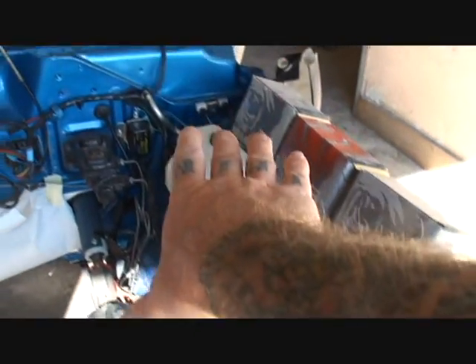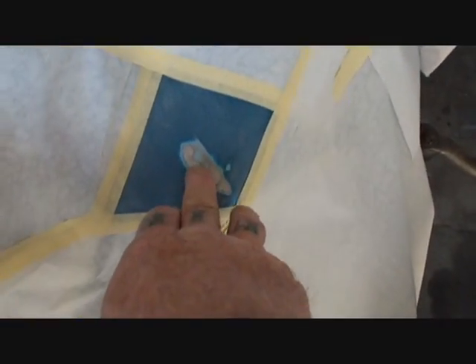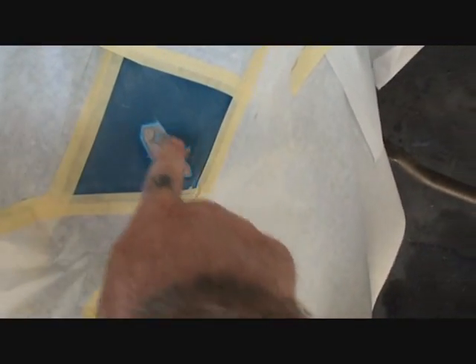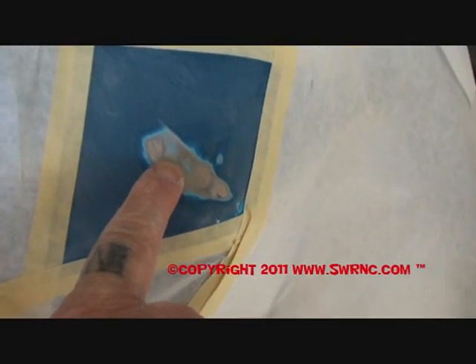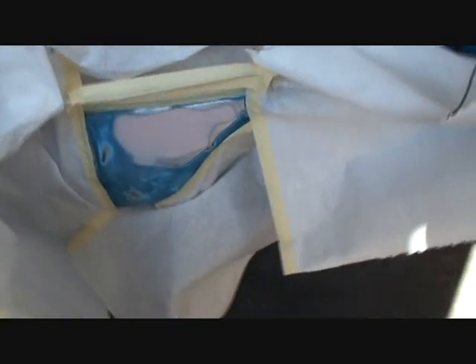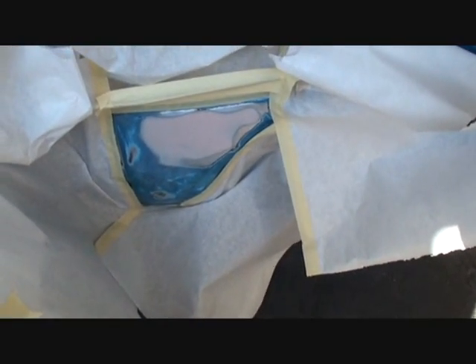If you look right here, on the right side, when he pulled the motor out it gouged the paint over here on the fender well. So I went ahead and repaired that. I took my body hammer — it was actually dented — and I dollied it out and then I put some Evercoat on it just to feather it in. I block sanded it from 80 grit all the way down to 320. And right there, that's where it hit pulling the motor out.